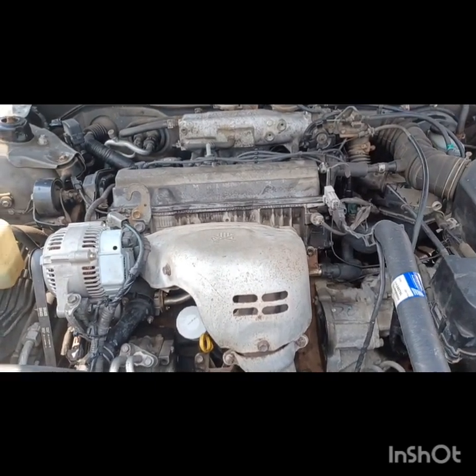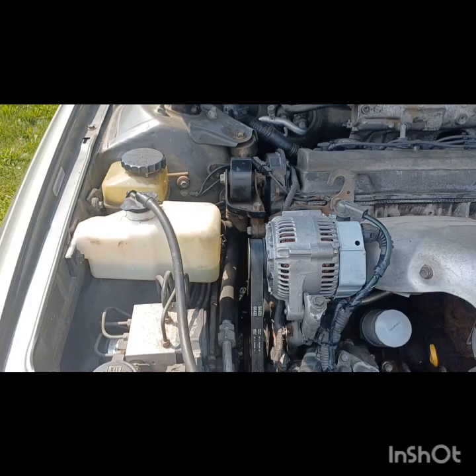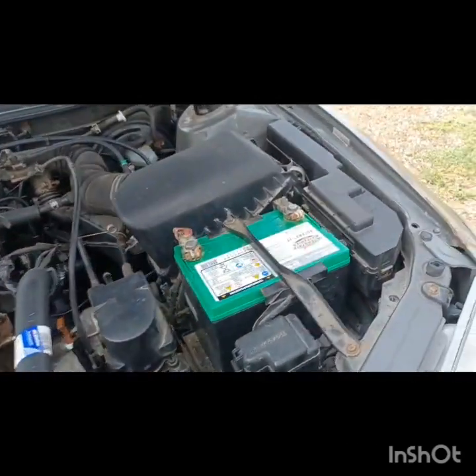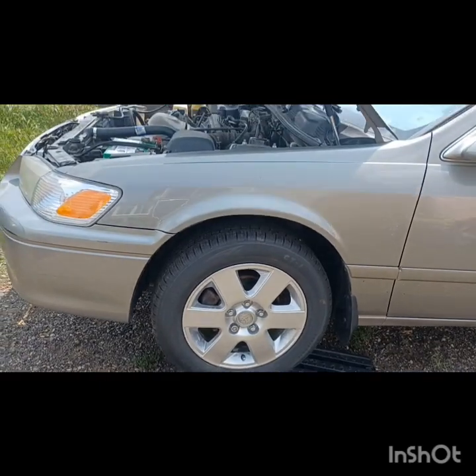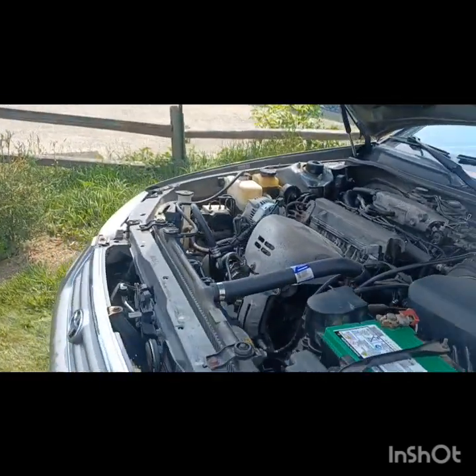I looked up a few things, and one thing they suggested was to make sure your reservoir is full too. And one thing I did after that is I put the car up on ramps — you can see I did that. What that'll do is raise the front end up, and when I did that, the system burped.